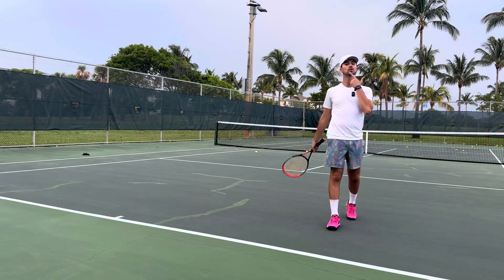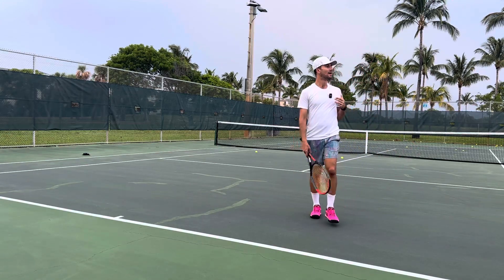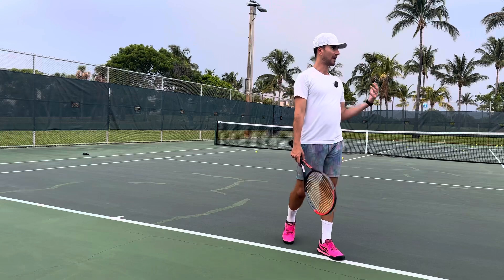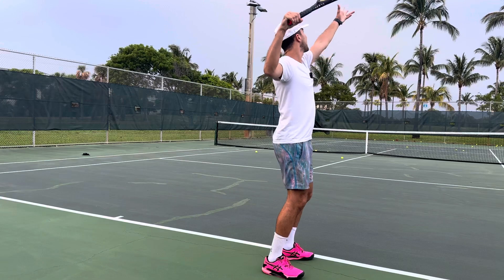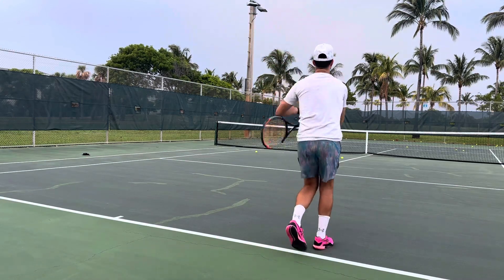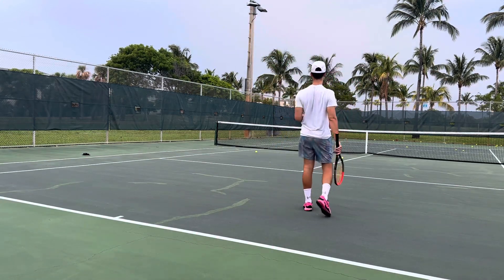Another huge tip is make sure you keep your head up. A lot of players drop their head and go into the net. I want to make sure I keep my arm up and I keep my head up when I hit. By keeping the head up, that's going to help.